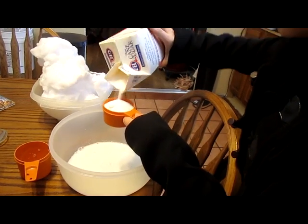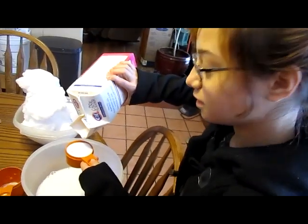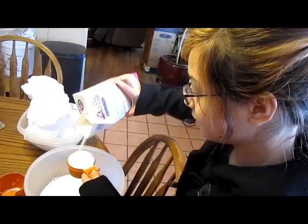It's kinda chunky. Do you like your ice cream sweet? Mmhmm. Okay, sweet enough.